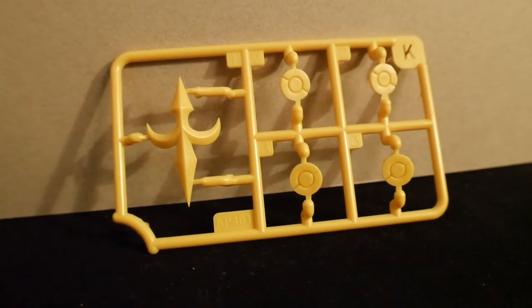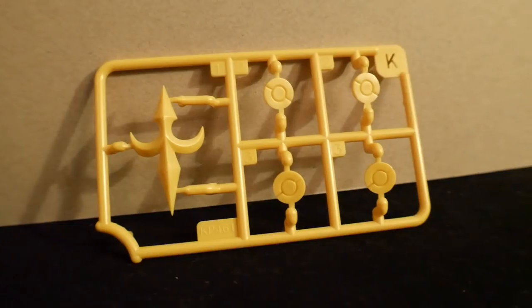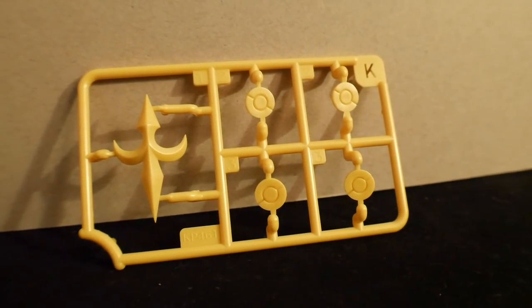Next you're going to have Runner K, which is another yellow runner. It looks like it has the fleur-de-lis and just some other little yellow parts that are going to be on the legs.